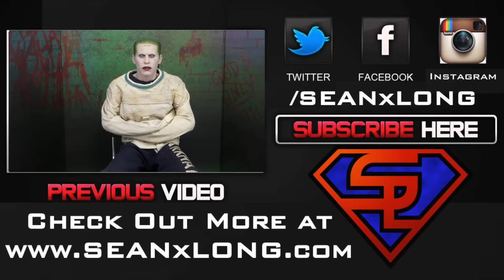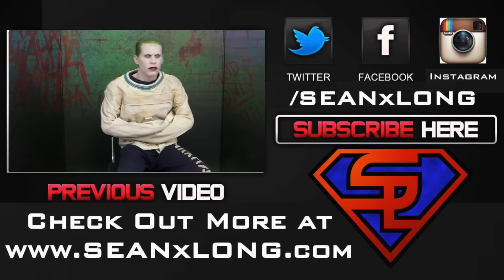Pay $220 for this figure? You think I'm crazy?